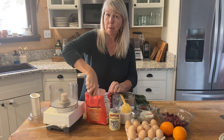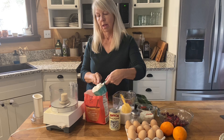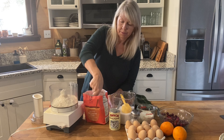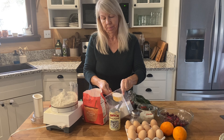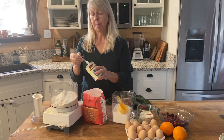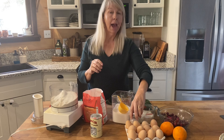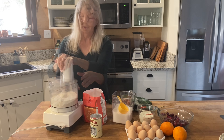I whisk my flour up a bit in the bag or container, then scoop it up and level off. Two cups of flour are needed. One-third cup of sugar — this is definitely more sugar than in a normal scone recipe, but that is because of the cranberries. Two teaspoons of baking powder, and half a teaspoon of salt, which I rarely measure. Blend slightly.